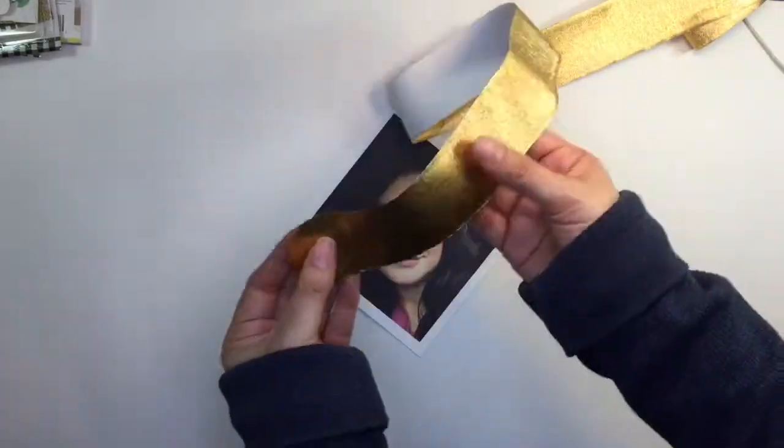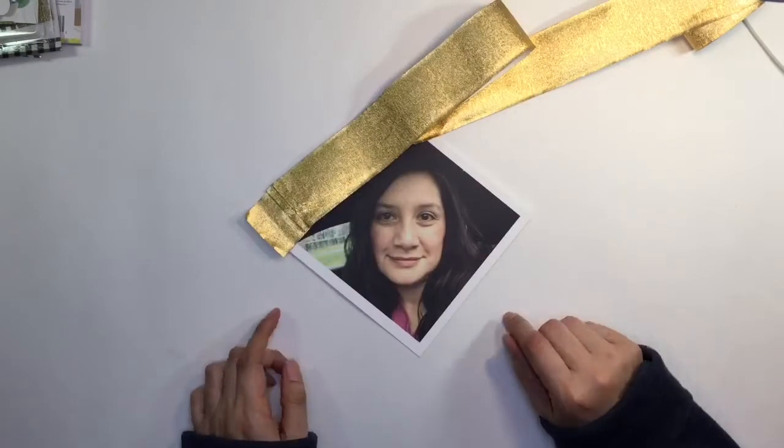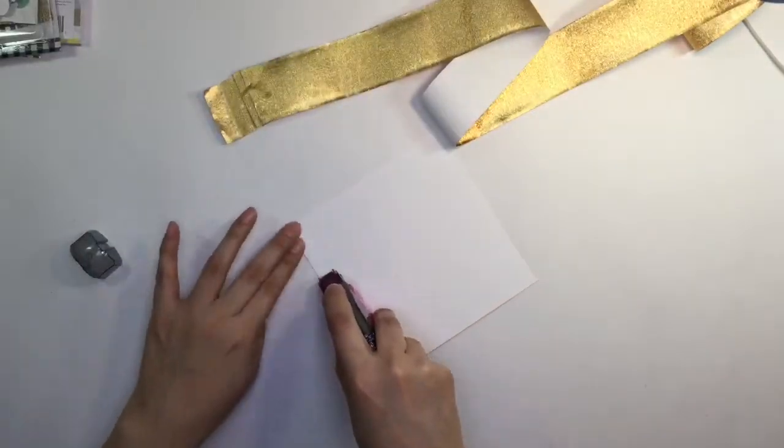This is the picture I'm going to be scrapbooking. It's a picture that I did print with that first set of prints from the Paraboo app that I did a review on. So it's five by five.